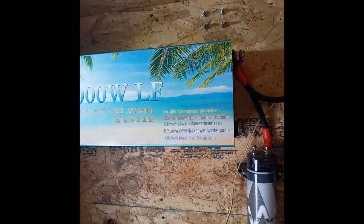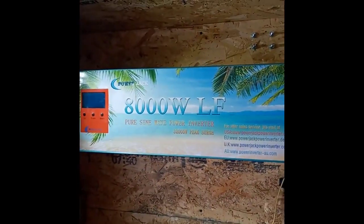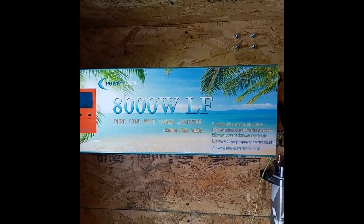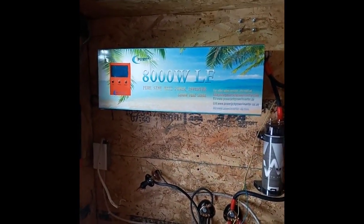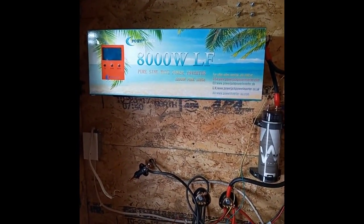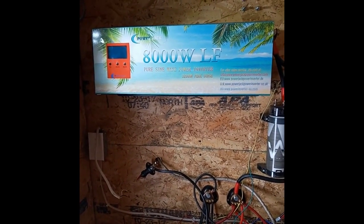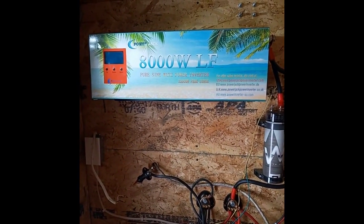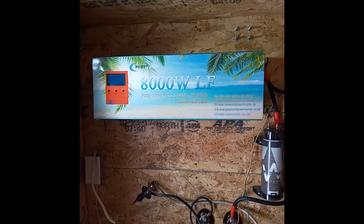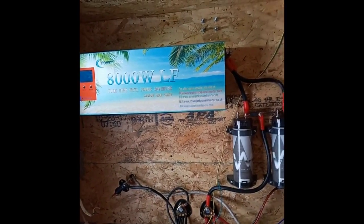That is my very critical year-and-a-half review of the PowerJack pure sine wave 8,000 watt low frequency split phase power inverter. I will be getting a new inverter. I don't know which brand yet — I'll be doing my research on quality and spending the money to get a decent inverter. I do not like being put in this position with it going out in the middle of winter.